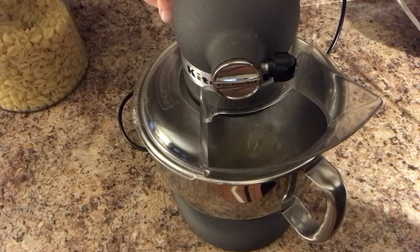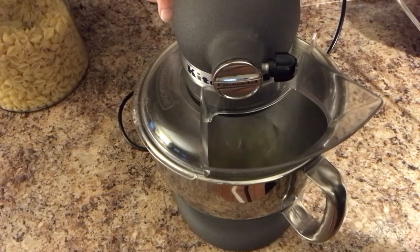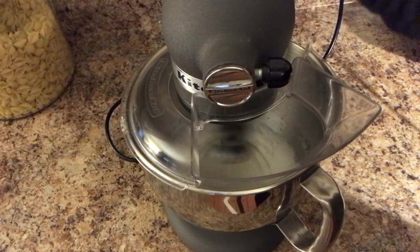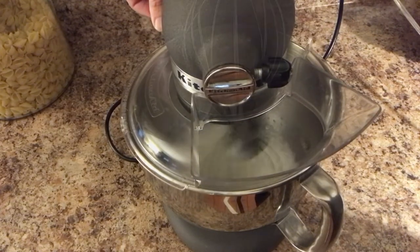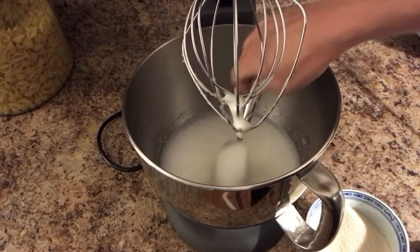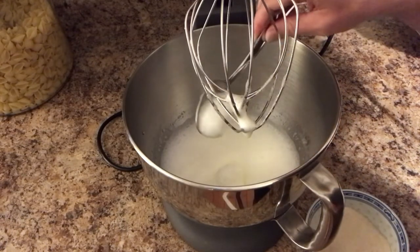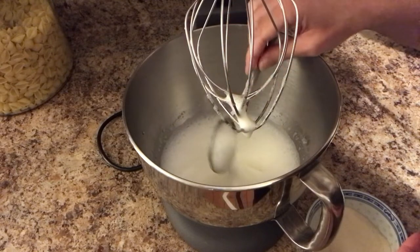Using a mixer, beat your egg whites with a pinch of salt until they form soft peaks. You will know when they are soft peaks because the egg whites will just start to hold together and they'll be soft enough to melt back into themselves.